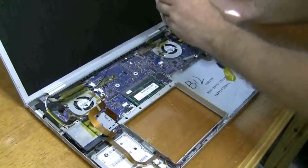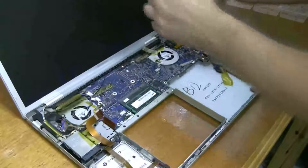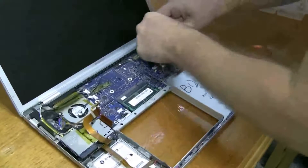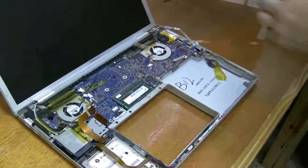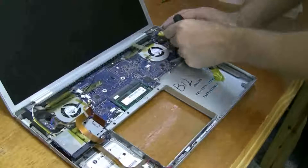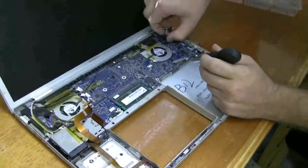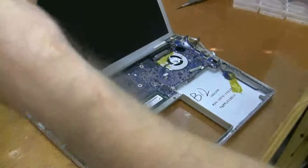Up here there's a couple screws, one holding down this video cable. Push that out of the way. And then there's this one holding down this little plastic shield — the light sensor. I'm going to peel off this tape and the D-mini connector. So I can get rid of this speaker — I just have to kind of spin it clockwise. Let's get rid of that, set that aside.